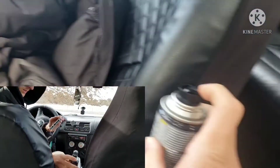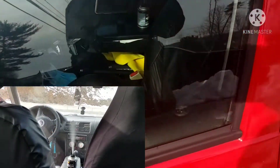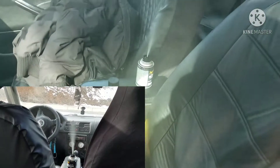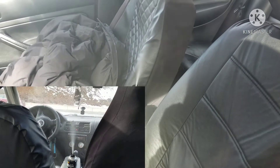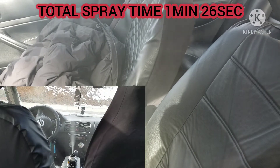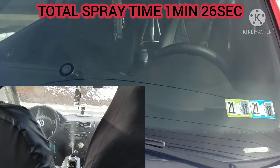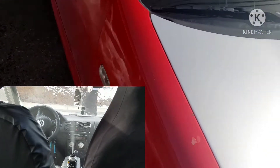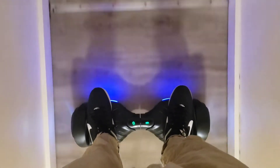It says to leave it for 15 minutes. So while that was going, I went inside, rode my son's hoverboard around, and watched TikToks for 15 minutes.